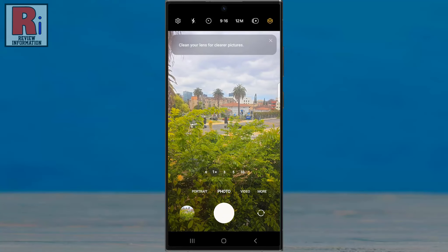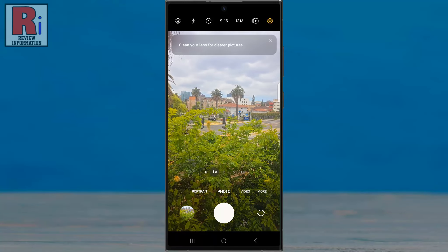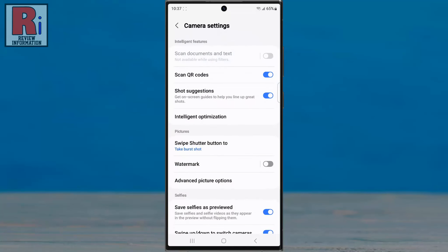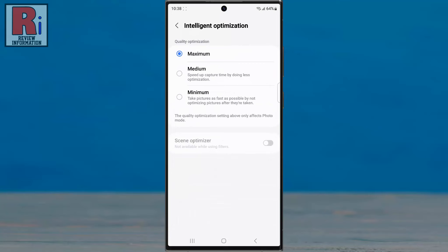To reduce the time gap and increase the speed, tap on the settings gear icon from the top left corner. Then find Intelligent Optimization and tap on it. If the quality optimization is selected as maximum or medium, you need to select the minimum option.